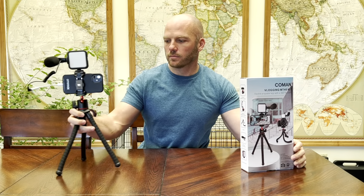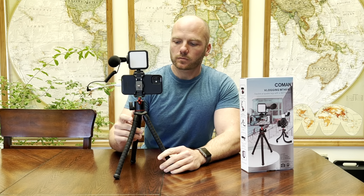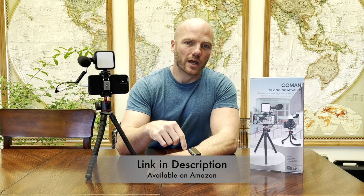This is an all-in-one kit that comes with the tripod, the light, and a microphone that you can just plug into the phone that you probably already have and just start filming your videos right away. What I love about this is that it was an all-in-one thing and it is pretty cheap — about $22 on Amazon. I will include the link to this product down below in the description.